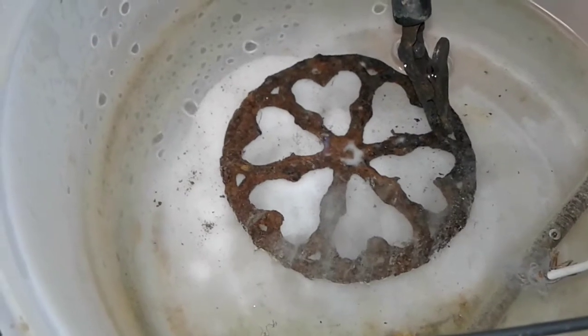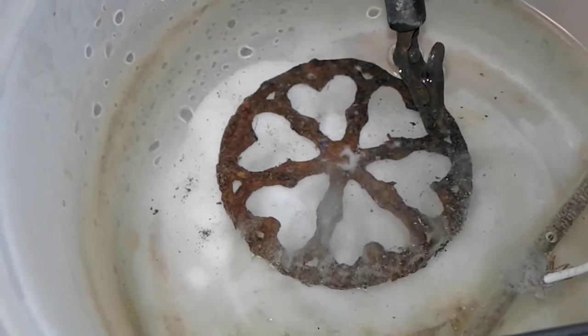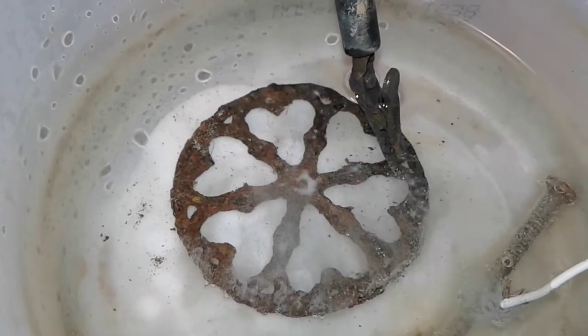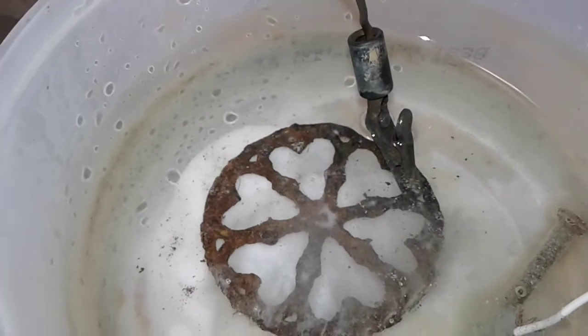Now if we don't do this and save these relics — if I didn't do electrolysis and put the Rust-Oleum rust reformer on it — the thing would turn to powder within about a year after being exposed to air. So if you don't save the relics, you're better off leaving them in the ground for someone else to find and save them.